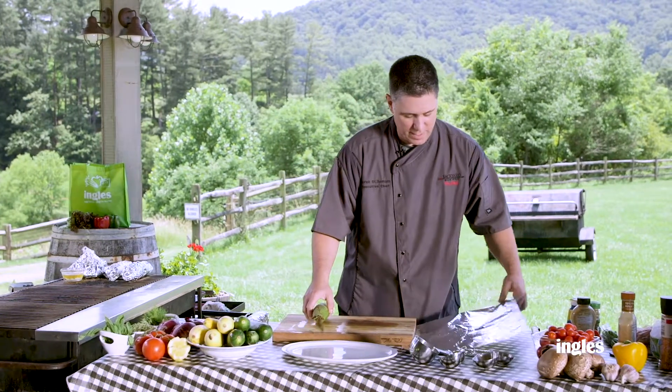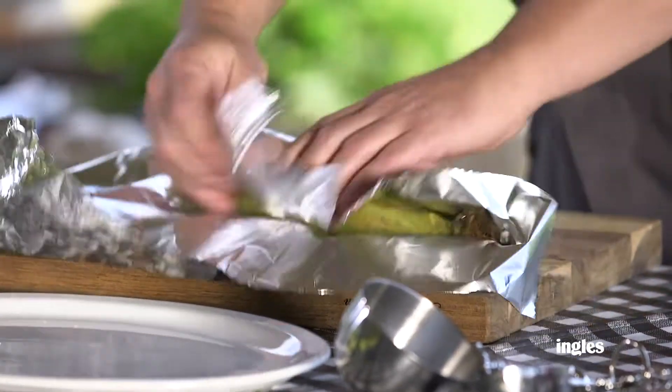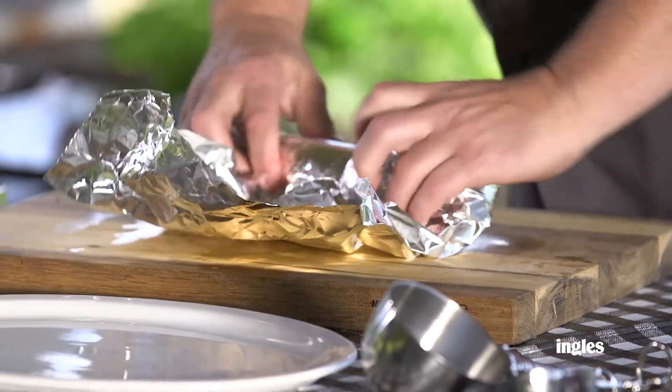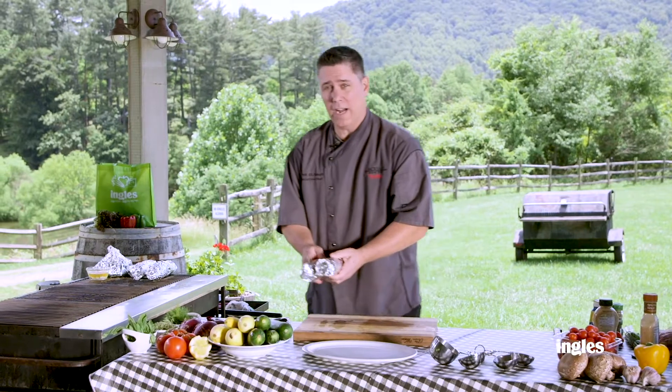Set that one to the side. We've got our second one here. Again, shiny side outside, roll them up, and all we're gonna do is put them on a grill about an hour and a half.